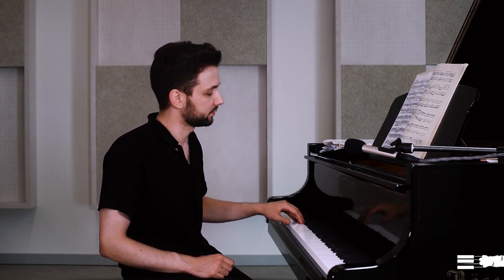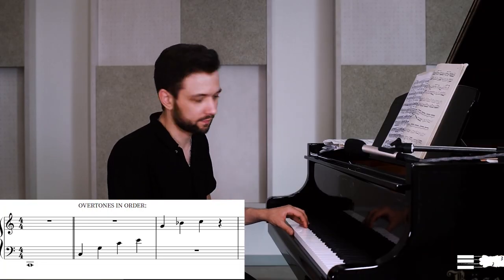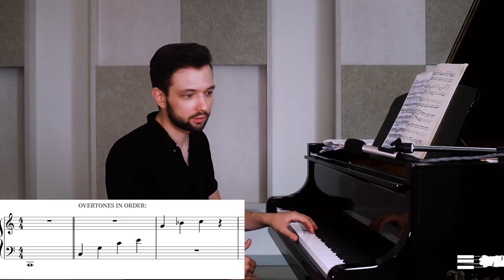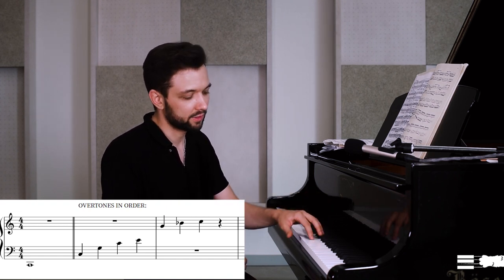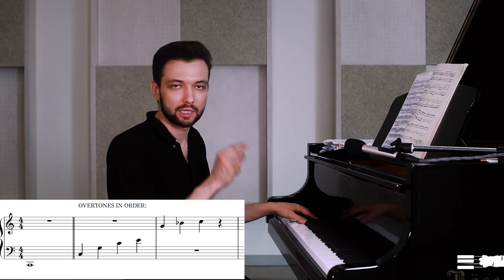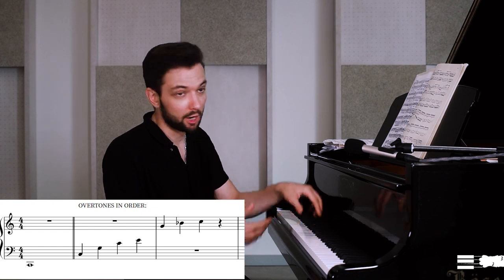Each string has what is called overtones. For example, for a lower C, the first overtone would be the C one octave higher, then one fifth higher — this G — then one fourth higher, another C, then a major third higher, then a minor third, and so on. As you see, each time the distance between overtones gets smaller: first octave, then fifth, then fourth, then major third, minor third, and so on.